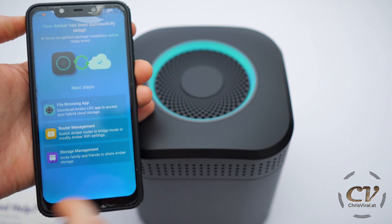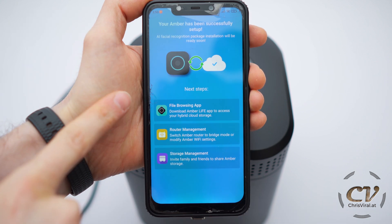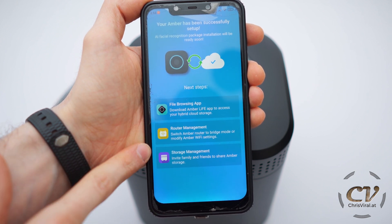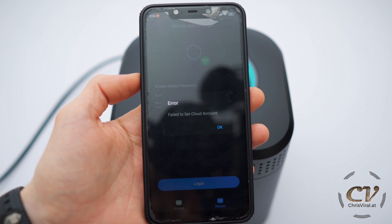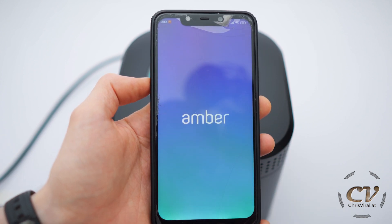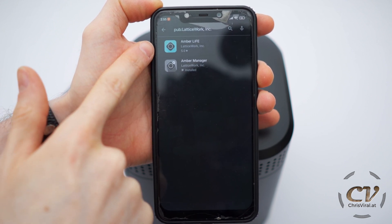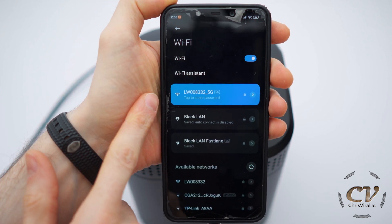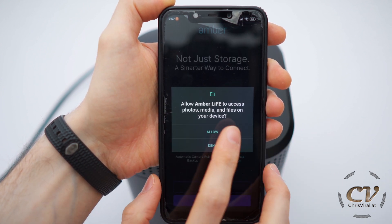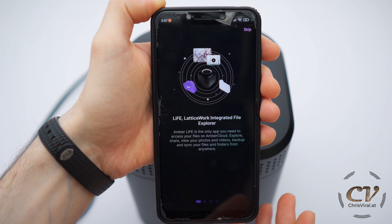It beeped again. Nice, it's blue now. Even though there was an error, everything just worked out fine. Now I need to download the Amber Live app to access my hybrid cloud storage. In here I can do the router management and also the storage management. I keep on getting error messages — I don't know what's going on. I just tried to log in. Restarting the app always helps. I will for now proceed. The easiest way to find the other apps — and there is only one other app: Amber Live. Let's get it. So funny enough, the whole time I was connected to the NAS. I was able to download the app. I will allow this app, of course. Let's sign in. I really like the color scheme of this app — it looks amazing. Is this dark mode? It looks awesome.